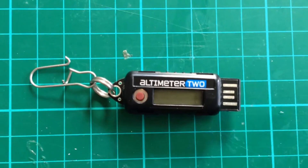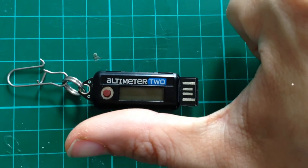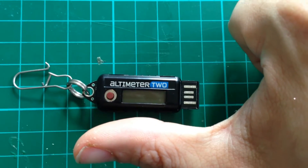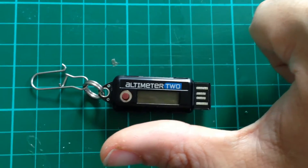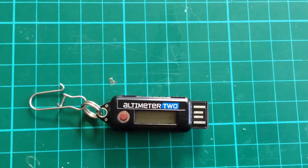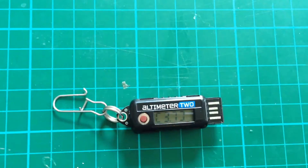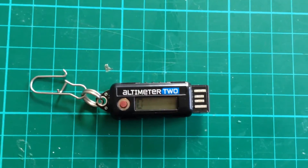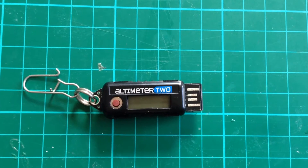Just to give you a size comparison, it's not much bigger than my thumb — in fact it's smaller than my thumb. So you can see you can put it in some pretty tiny little rockets when you've got the holes drilled out. I'll show you what I've done with those. To turn it on, it's very simple. You just press the red button and it should be armed. It comes up with its loading screen and then you get some flashing zeros, and it's ready to go.